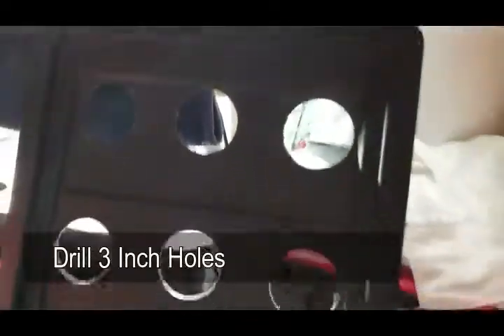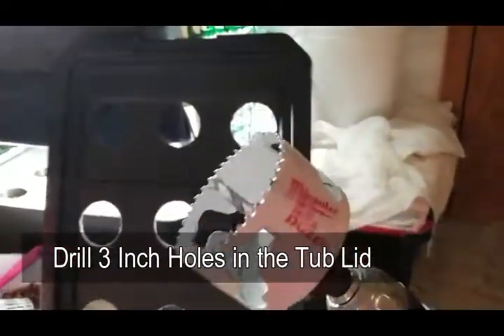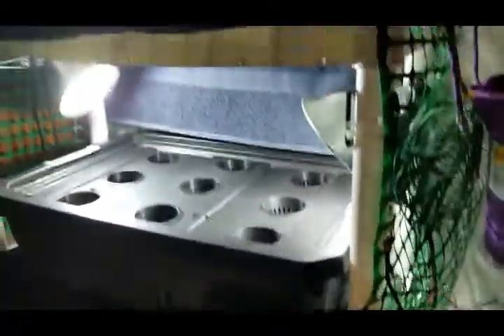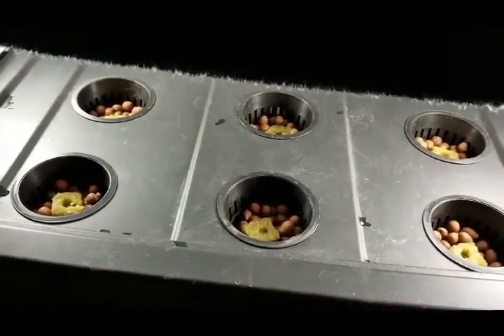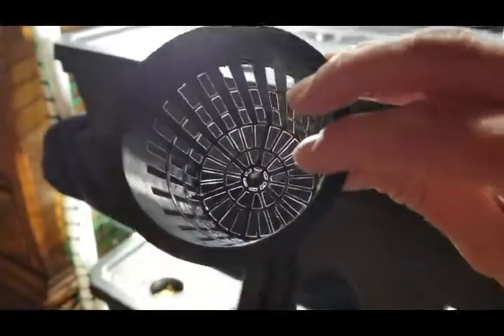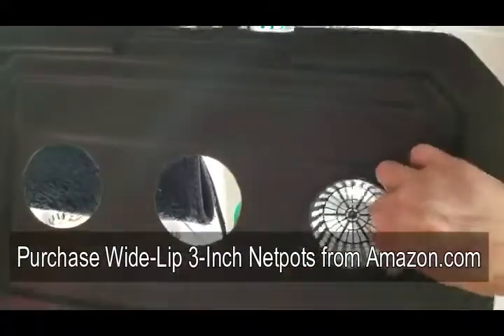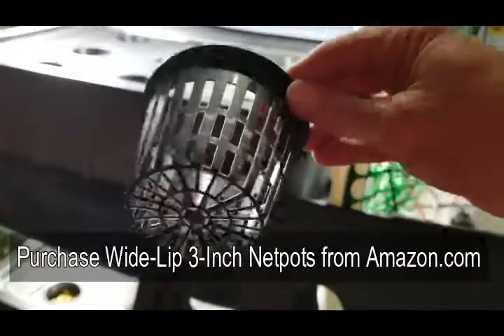Here's one of the lids — I use a drill gun with a 3-inch hole saw attached to it. It's very easy, you just drill those holes out, then you place the lid on the tub and set your net pots in. One more thing: you're going to want to make sure you get the wide-lip 3-inch net pots. You don't want a narrow lip — you want something wide enough so it won't push through the hole under the weight of the plant. You can find these on Amazon.